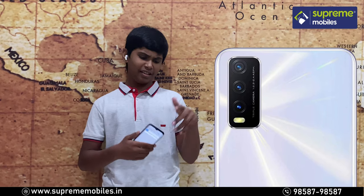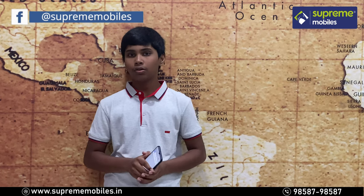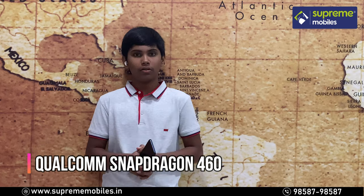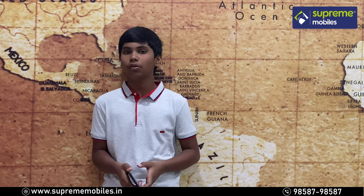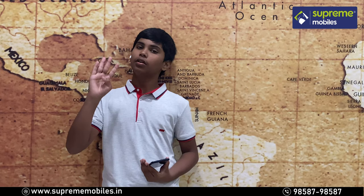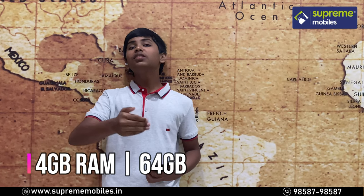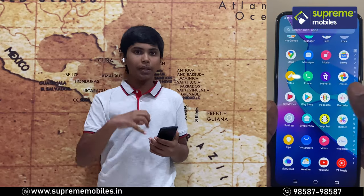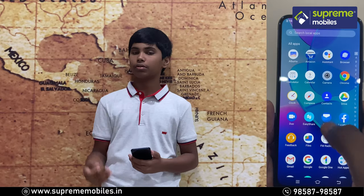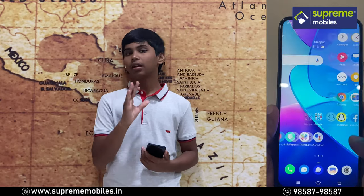The camera bump is very stylish and there is a very bright LED flash. The processor is a Qualcomm Snapdragon 460 paired with an Adreno 610 GPU. We have 4GB of RAM and 64GB of storage, with UFS 2.1 storage speed.